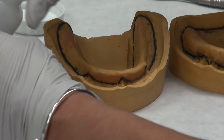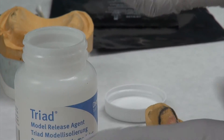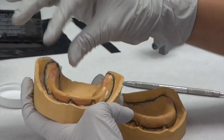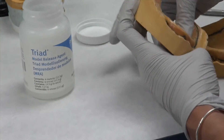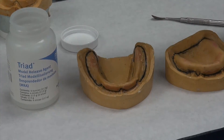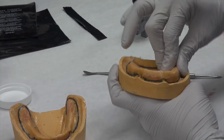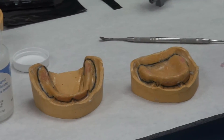Next, apply model releasing agent (MRA). Grab a generous amount and apply it to one cast everywhere. This first layer is not one to be shy with — you can wipe off any excess later. After applying a generous amount, let it air dry for two minutes. During that two-minute period, start on the opposite cast, constantly jumping back and forth and doing them simultaneously to save a significant amount of time.